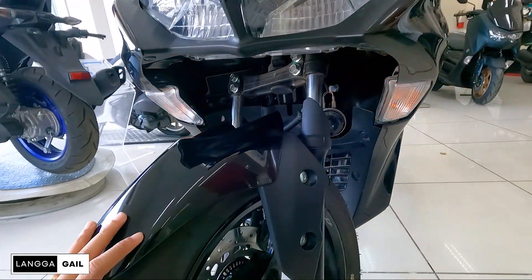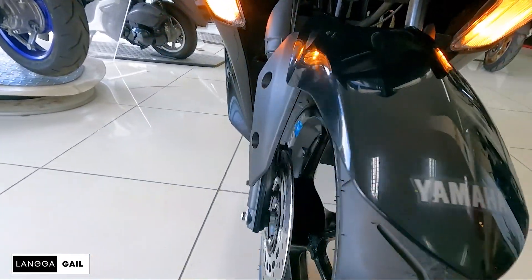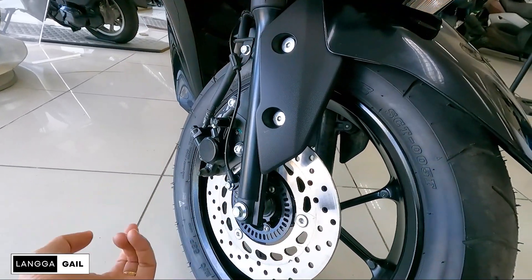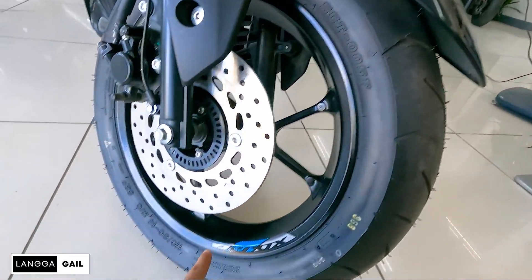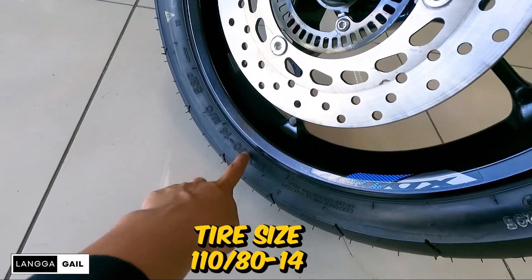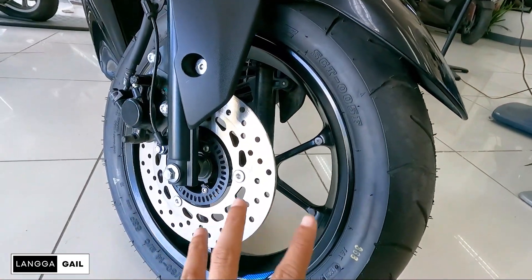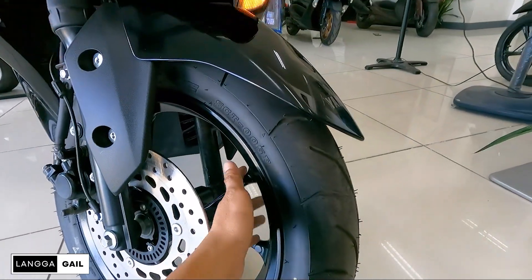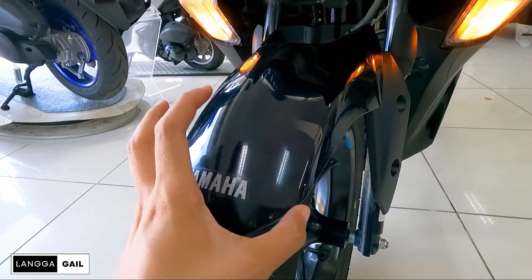Pagdating sa suspension, nakatele scopic fork suspension siya sa front with single disc — ito yung single disc guys, single pad piston brake caliper. Hindi pa po siya naka-ABS; yung naka-ABS po is yung S version. Tire size guys dito sa front is 110/80-14 IRC yung brand, pero tubeless na po ito — so meaning pag mapako, hindi siya basta-basta magpa-flat.